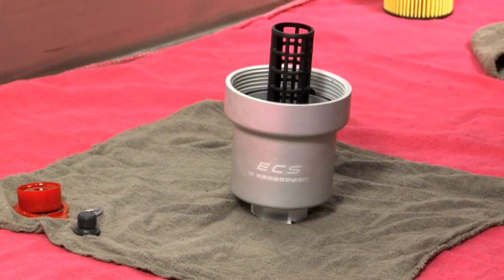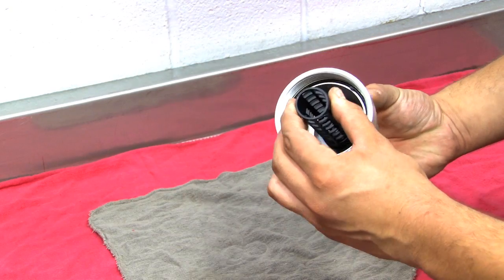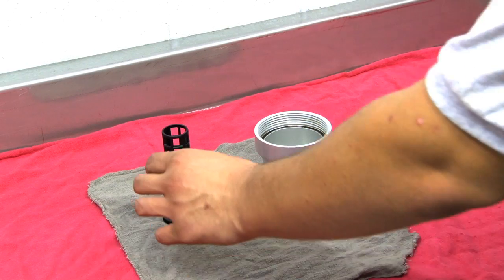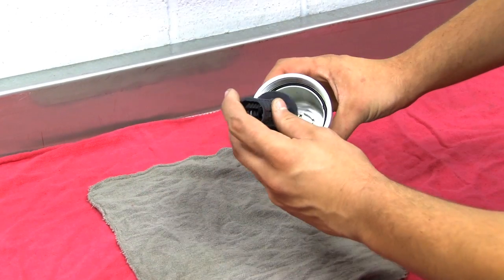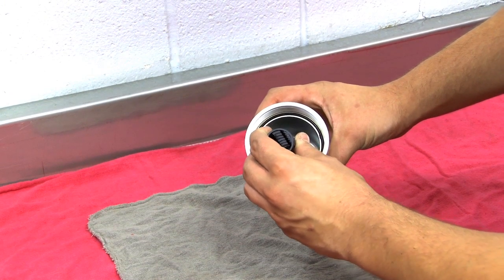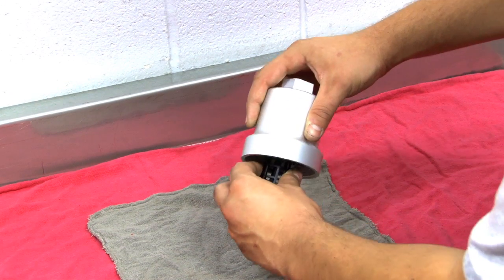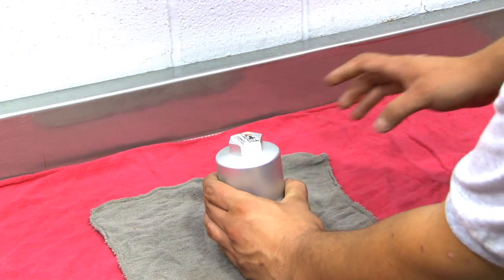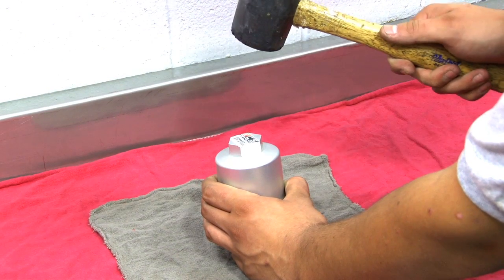For customers who might find it difficult to seat the oil filter bypass valve insert, there's an alternative method of installation. First, line up your insert with the grooves on your billet aluminum oil filter housing. While firmly applying pressure, turn the housing upside down and set it on a flat surface. Use your rubber mallet to tap the insert in the rest of the way.